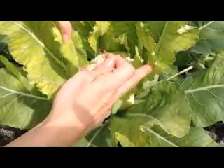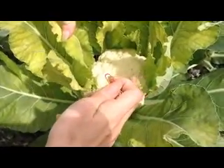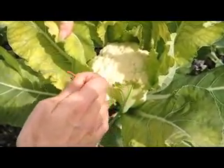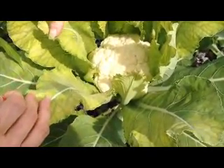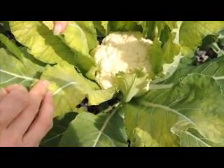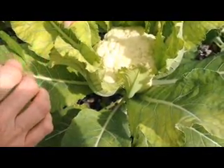Here we have some cauliflower. It is close to getting ready to be harvested. You harvest it when it's between 6 to 12 inches in diameter of the head. Another thing about cauliflower you need to know is that it is white now but it will start to brown if it starts to get too much sun.